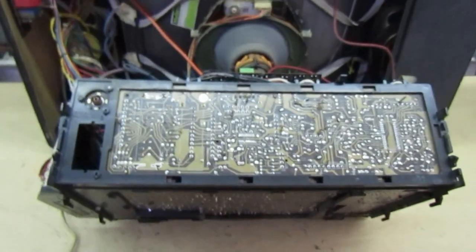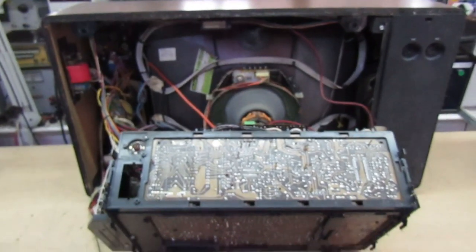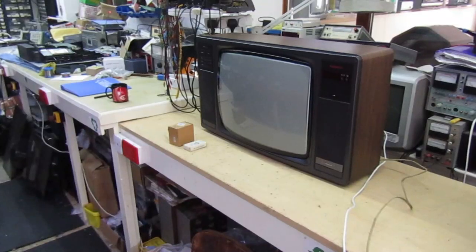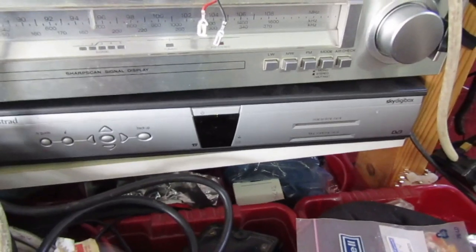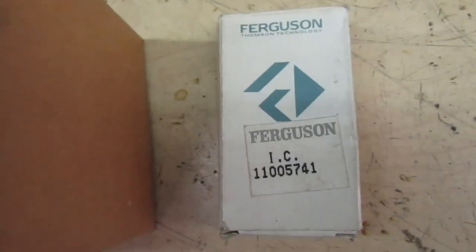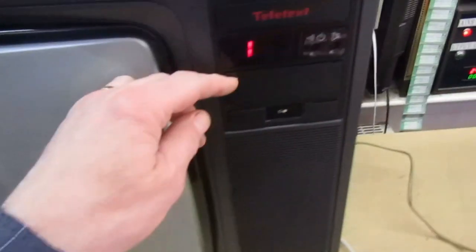So there you go - that's the 1980s Thorn Ferguson TX10 chassis. Let's stop the camera and connect it to a skybox and power it up. Right, so it's connected to this Amstrad DRX300 skybox here - if you watch my earlier videos I've converted it into a color bar generator as well. It's already connected up and tuned in, and I still have some parts in stock for these sets.